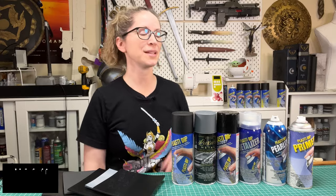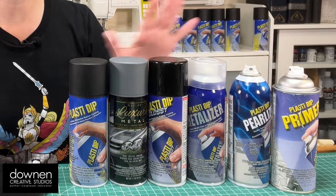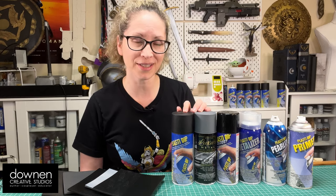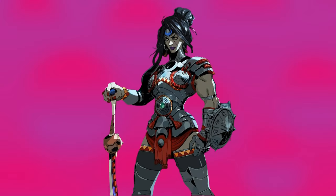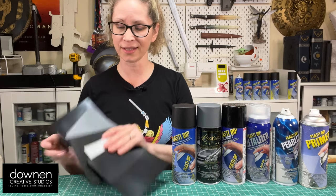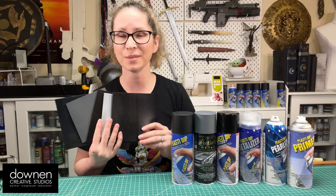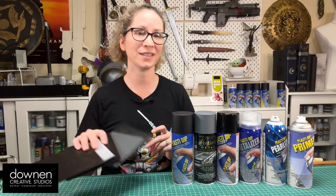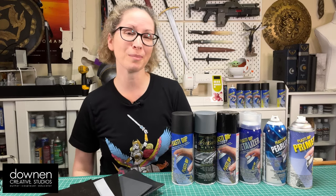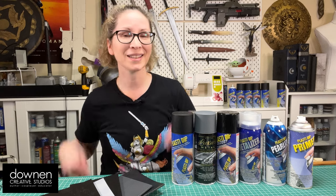Hey everyone! Placidip sent me a bunch of different materials so I could experiment with paint for my next project, which is Nemesis from Hades. They sent me a bunch of different things and I did a bunch of tests over the last few days. I'm going to share my findings with you and at the very end I'll tell you what I'm going to use for my project, so stay tuned. Let's get started!